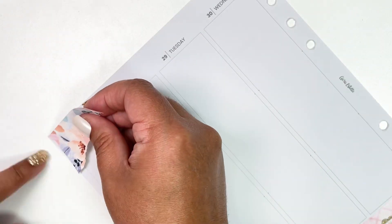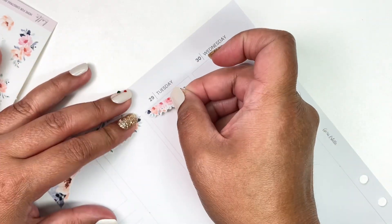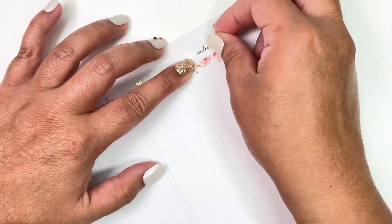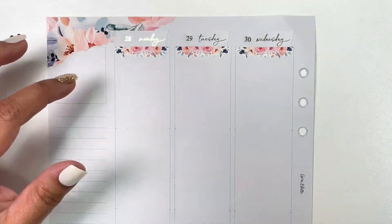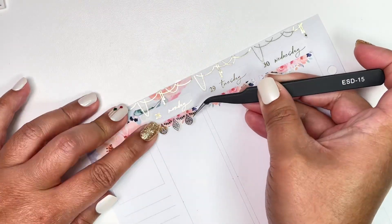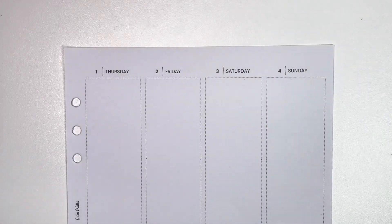For the date headers this week, I'm using torn paper from the journaling kit as part of the sidebar, and then putting down the dates from the kit. I'm also adding this floral trim from the floral add-on, and I put down a beautiful garland from Saucy Stickers. Then I added this lovely hanging deco from Saucy Stickers to complete the headers — and that's it for my dates.